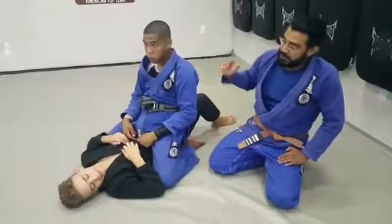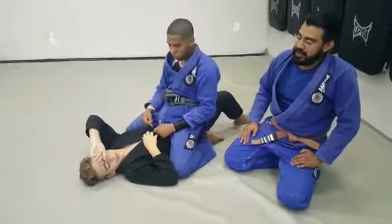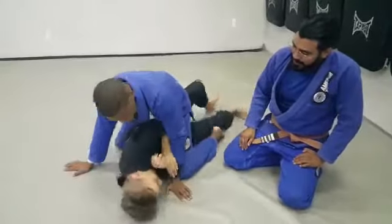We're going to work to get the back when the person is looking to escape from the mount position. The person at the bottom is attacking for a half guard — they want to get out of the mount. Go ahead, Tyler. He works for the half guard.